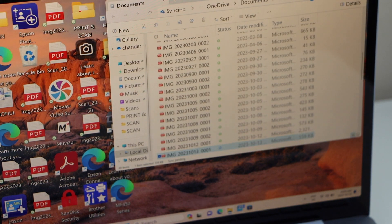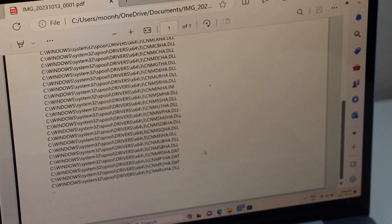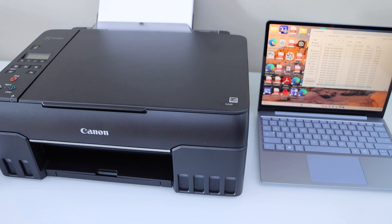Automatically it will open the folder. You can just select the scan file — it is right here. That is how you do the scan to laptop or PC using this printer. Thanks for watching. If you have a question, you can leave it below.